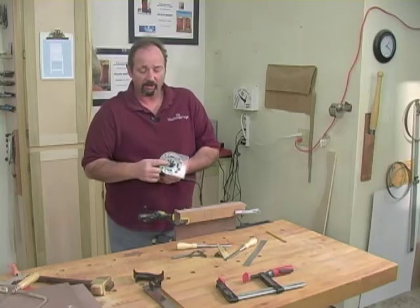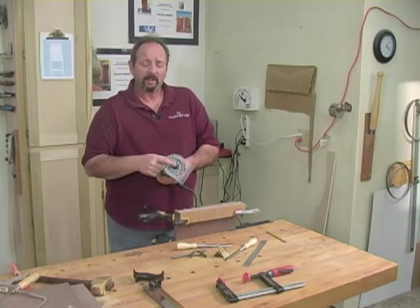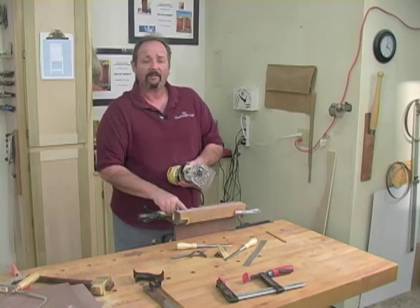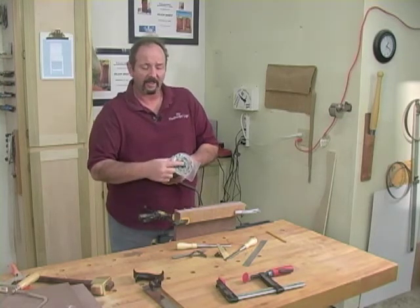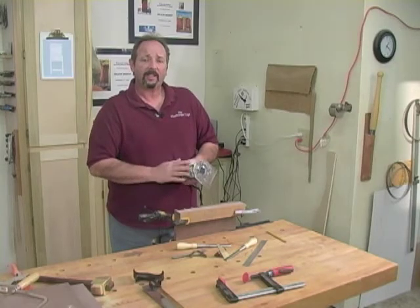I'm going to do this with a straight bit — in this case a three-eighths inch straight bit. You have to make sure that the cutting length on your bit is more than or at least equal to the depth that you have to cut. We're going to adjust the cut of the bit to be right at our scribe or our baseline. That's how you set this all up.